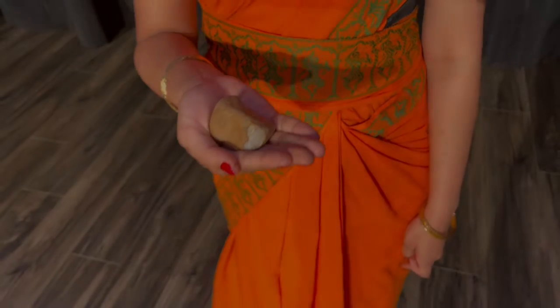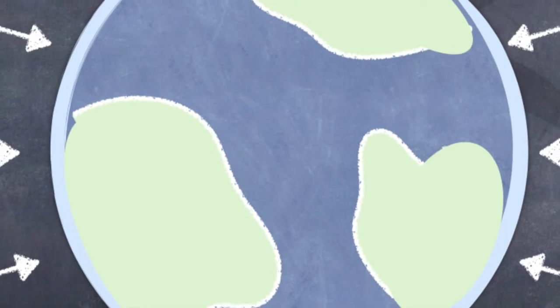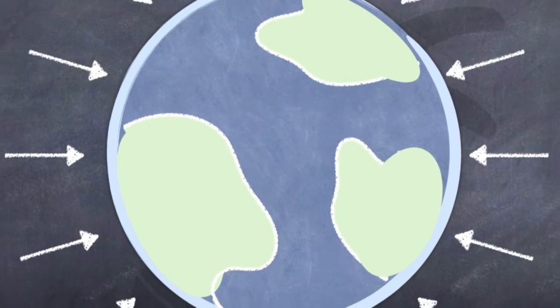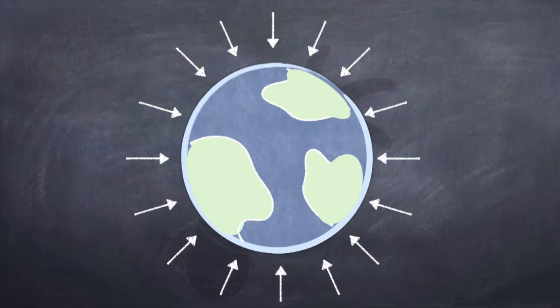Small objects around us do have tiny amounts of gravity, but we don't really feel it because the force is so very small. But the earth is a large object, and it has a lot of gravity — enough to keep us all stuck to it. If it didn't, we'd all just float away into space.